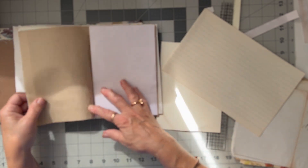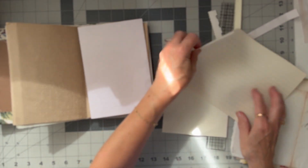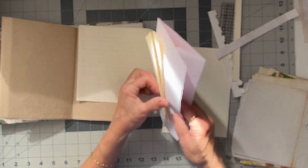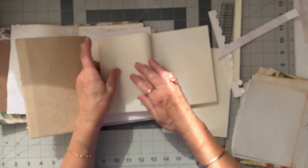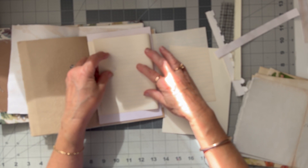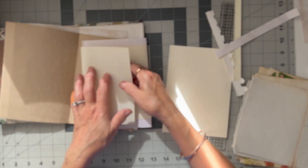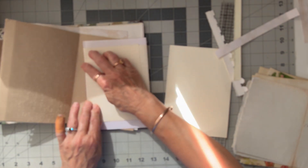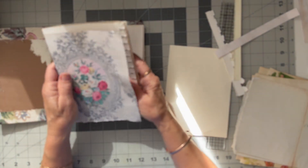I know it looks kind of boring, but I guess for a writing journal, if you start fancying it up too much it becomes too bulky and I'm trying to get more pages in - as many pages as I can without bulking it up too much. Even these folded-back ones are bulking it up; I do put them in the paper press so that they get really flat.